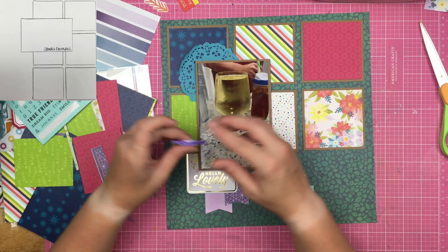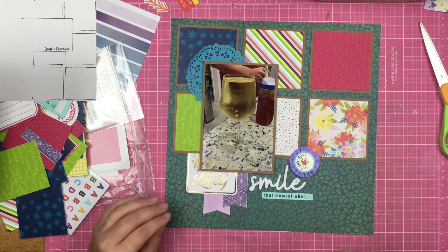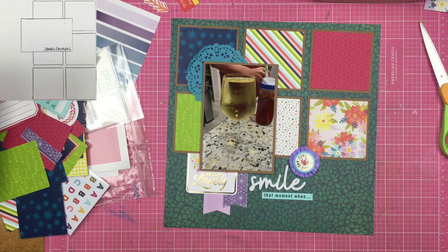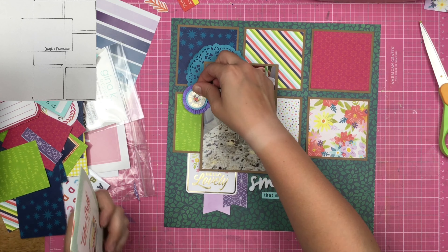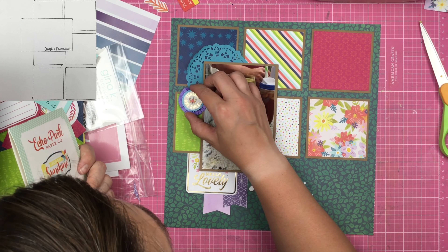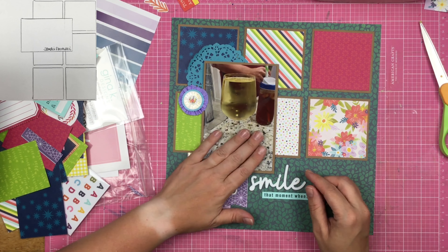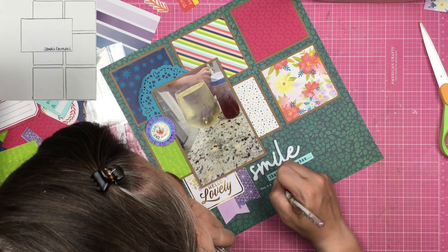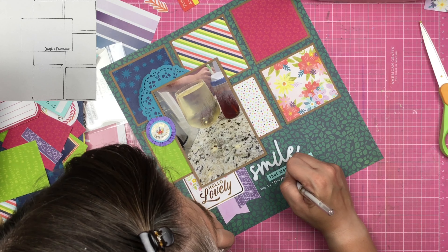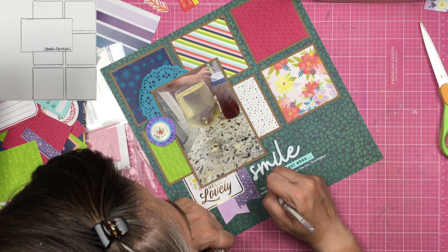I move this embellishment around trying to figure out the best place for it. I like how it kind of nestles between the L and E in the word 'smile,' but I really hate how it looks over the grid pattern paper. I even think about trying to add in some more circles, but I quickly nix that idea and just move the piece up a little bit. Then I grab my white Uniball Signo Broad pen and journal about the crisp pour: 'This is a crisp pour — as you can see, Christopher makes sure the wine glass is full.'